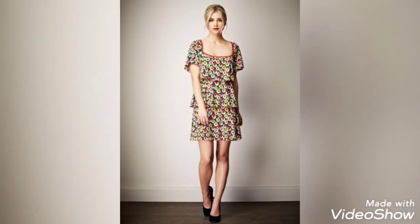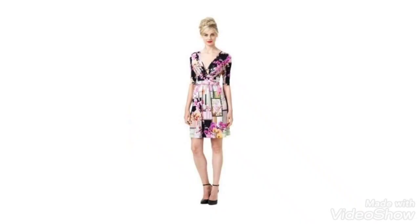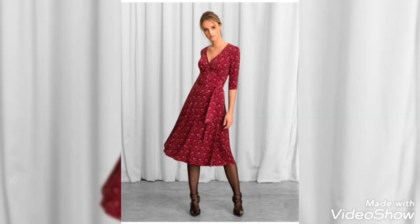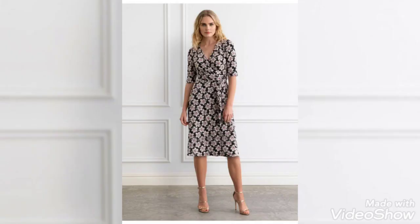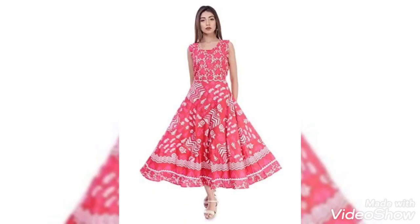Welcome back to my YouTube channel — how are you all doing? I hope you are all pretty well. Today I am introducing you to amazing midi frog design ideas. I hope my video sounds useful for you, so watch with full interest, and if you love my video, do share it with others as well.